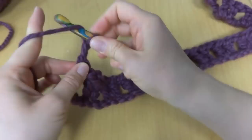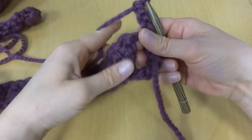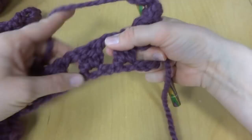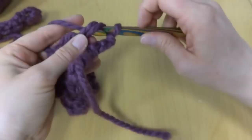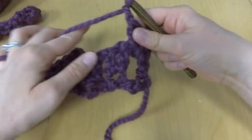To go into the next row, we're going to chain three — one, two, three — and turn our work. Then we'll work two double crochets and chain one in each one of these spaces all the way across. Double crochet, double crochet into the first space, then chain one, and in the next space do the same thing.